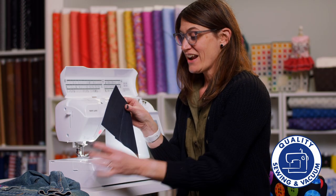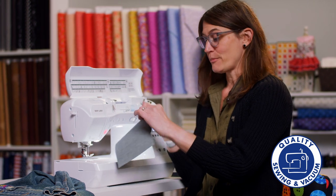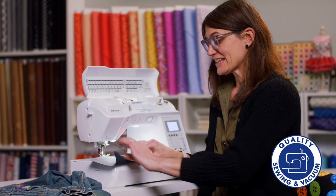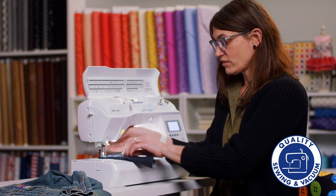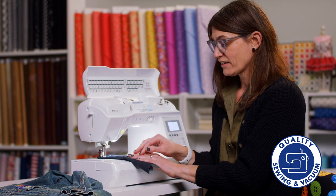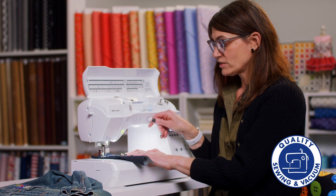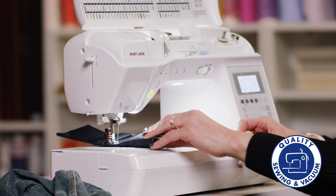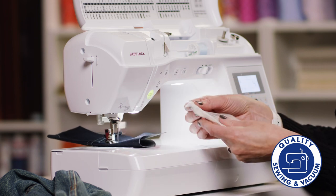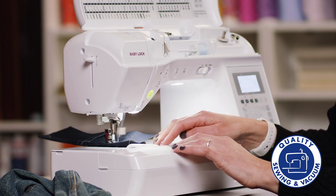Right here I have three layers of denim. I'm going to roll it to six and then to nine, and then I'm just going to sew straight through this. I'm on a normal straight stitch and the machine just goes up and over and through all nine layers — super easy.